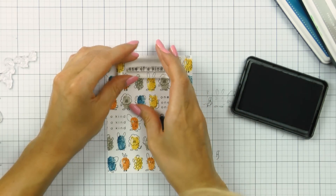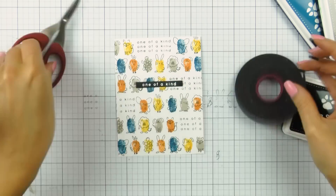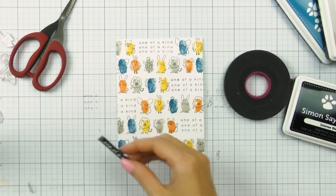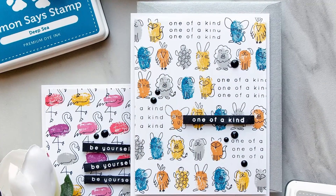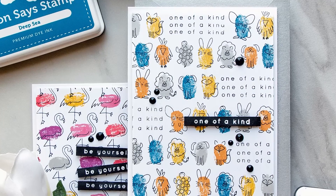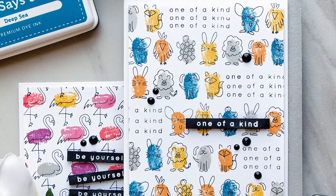That just creates a nice, unexpected pattern. I'm also going to heat emboss this sentiment in white embossing powder onto a black cardstock strip and foam mount that onto the card to create the actual focal sentiment for this project. Here is the finished card — I foam mounted it onto an A2 top-folding card base, foam mounted my sentiment using black foam tape, and added black enamel dots using Nuvo Drops in black.